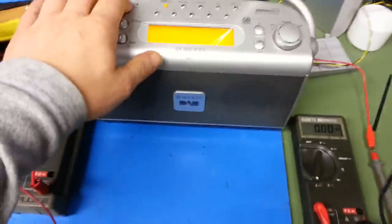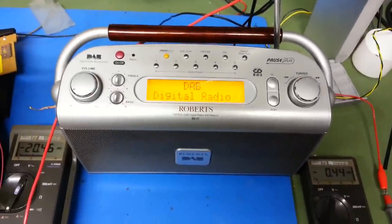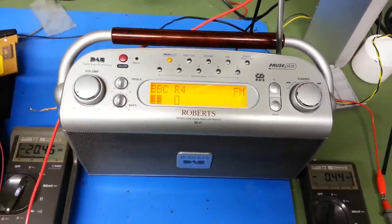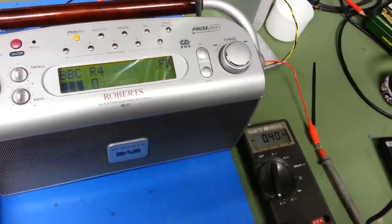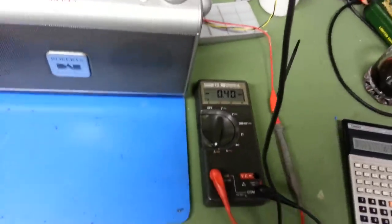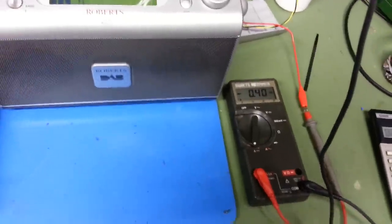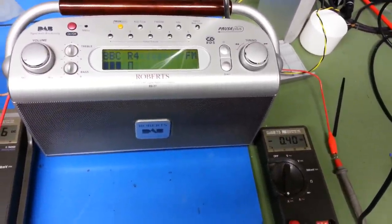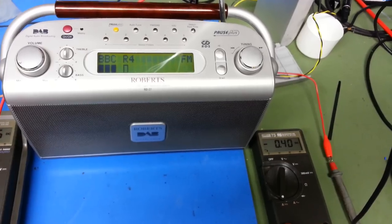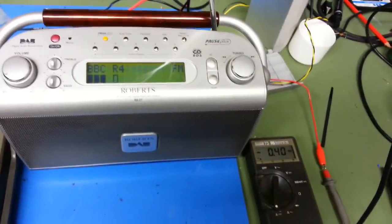If we come to the Roberts radio and turn that on — it's come up on FM. The backlight's on at the moment, but once that drops off, the power consumption has dropped to 400 milliamps. Now that is a big chunk out of your battery life. Your batteries aren't going to last more than a couple of weeks with regular use. It's a huge power consumption in comparison — 20 milliamps versus 400 milliamps. That's a massive increase in power.